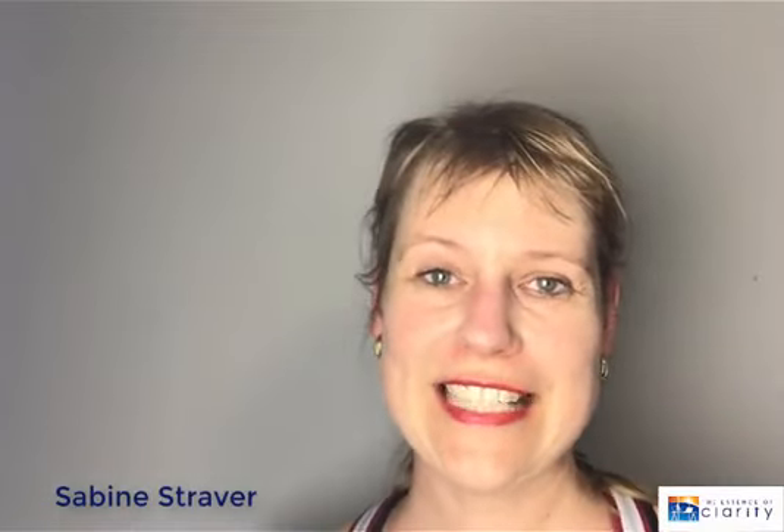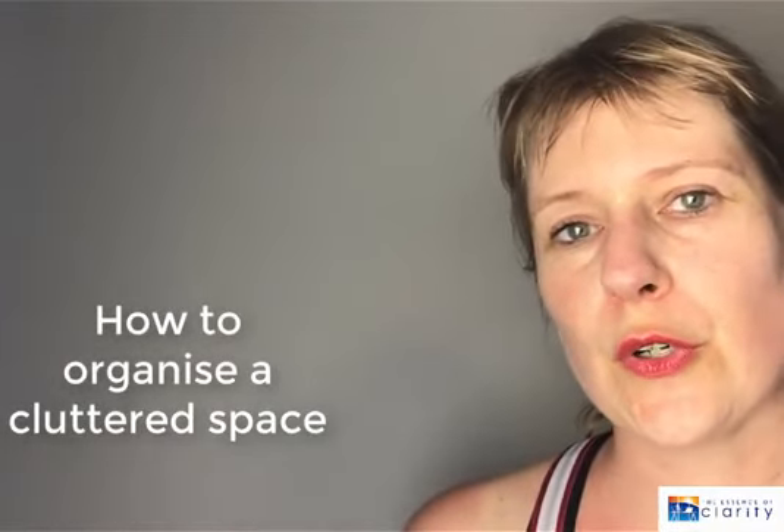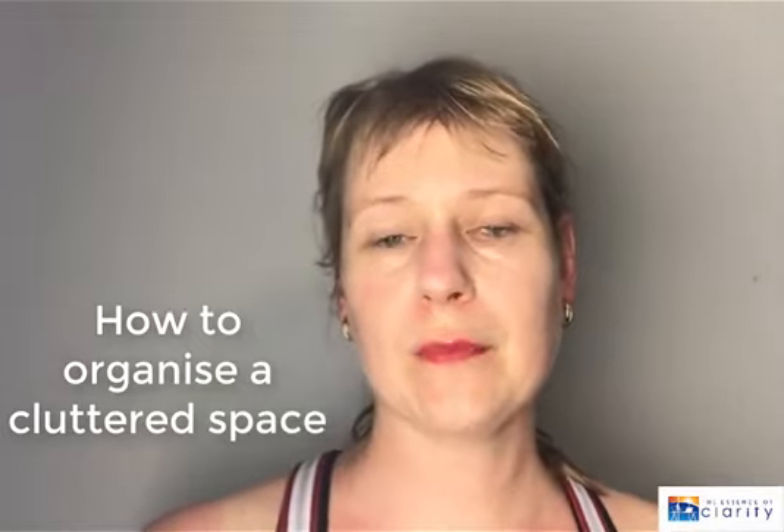Welcome to another episode of The Essence of Clarity. My name is Sabine Straver. I'm a professional organizer and today we are in the spare room. I'm going through this room as a kind of a vlog showing how this process works. This is going to take a couple of sessions to get this room to a super organized, decluttered and nicely decorated space. But today I'm officially starting, and I'm really excited about that.